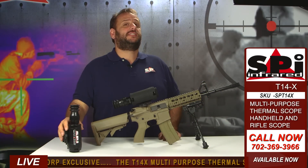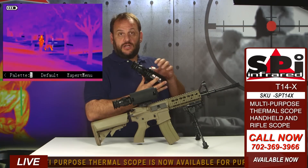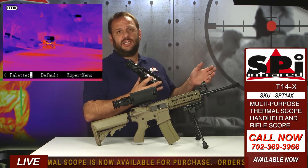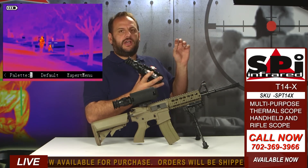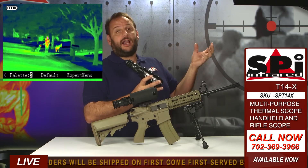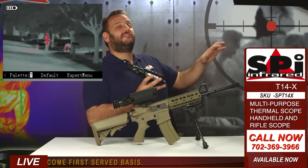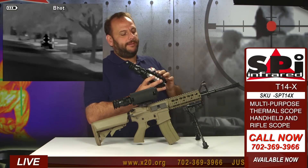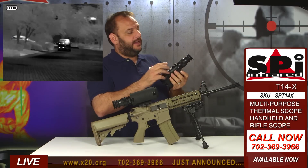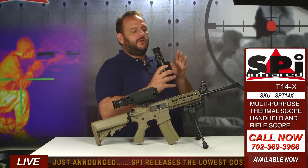Starting off with how it works as a handheld scope — this thing has every feature you'd ever expect. You've got full color thermal imaging and black and white. Different scenes call for different color palettes; color can bring out things you don't see in black and white. It's also got reverse polarity so you can do black hot or white hot. It's got auto and manual image adjustment so you can tune the image to the scene.